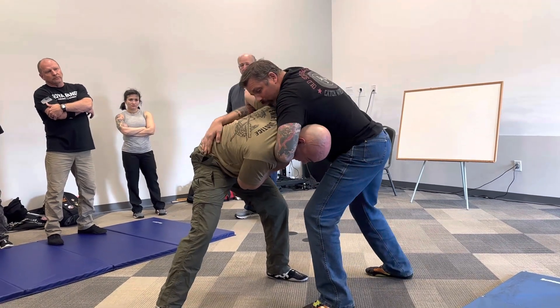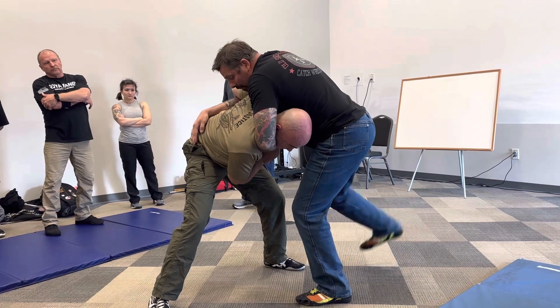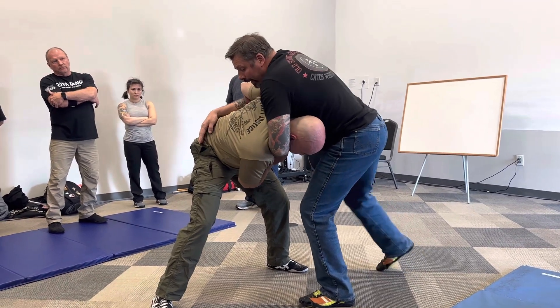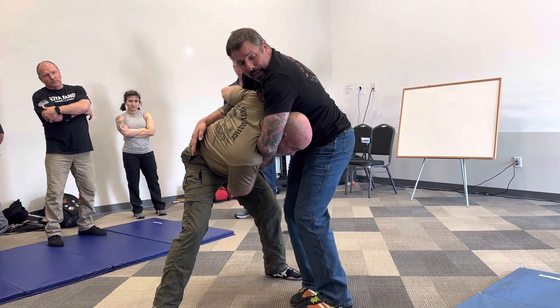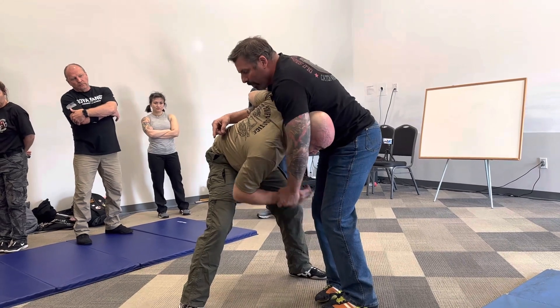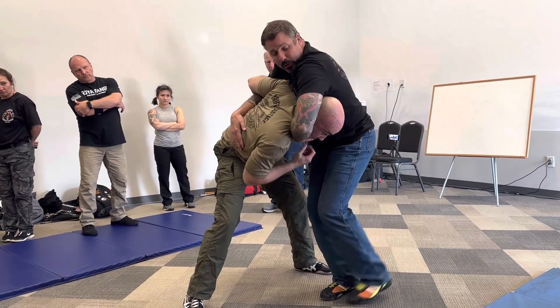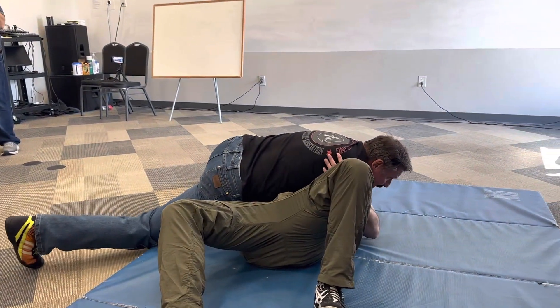Now we're in position. I'm going to do the takedown. When I do the takedown, I'm going to step my right foot — that's back here — into my left foot like this, pigeon-toed. I'm going to turn and look where I'm going to go. At the last second before I throw, this wrist is going to let go and chin strap him. So I'm here, I start to look, I switch to my chin strap, I spiral him down.